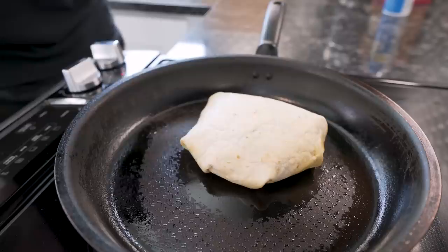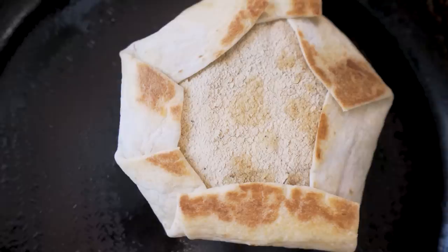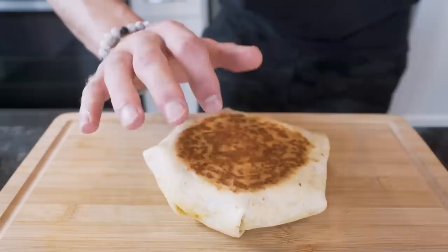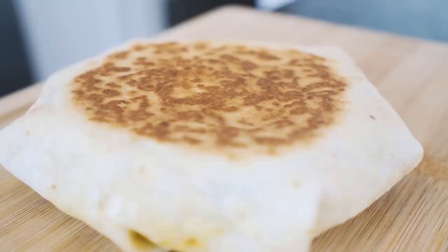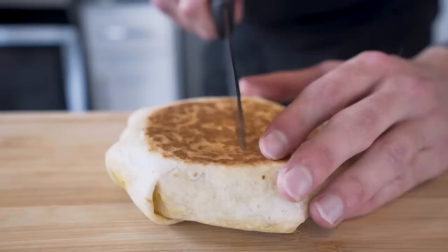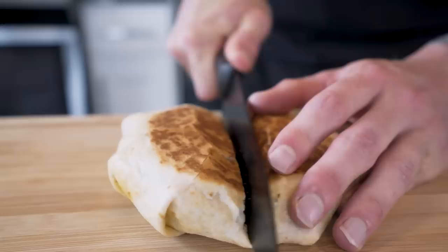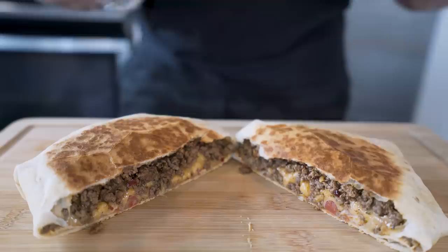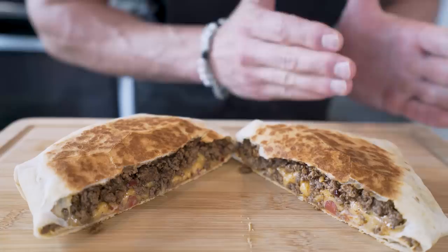After a few minutes, get underneath it with a spatula and give her a nice flip — see how it's basically all locked in. And boom, our anabolic crunchwrap is done. Hear that? That's the sound of gains. We gotta do a cut test — right down the middle — do you hear that crunch? We've got the beef, the melty cheese, the crispy tostada on bottom, that crispy top. This is literally everything you'd want in a crunchwrap, and on top of all that she's anabolic. Let's pull up a chair and get to trying this thing.